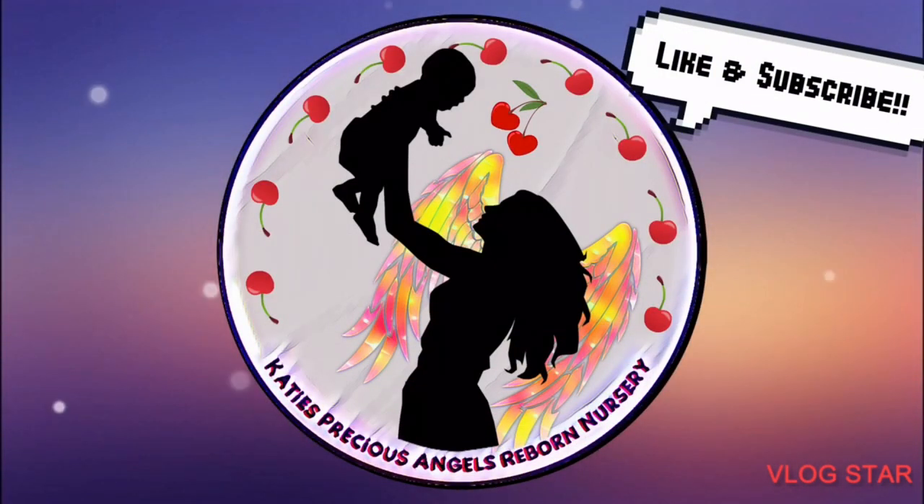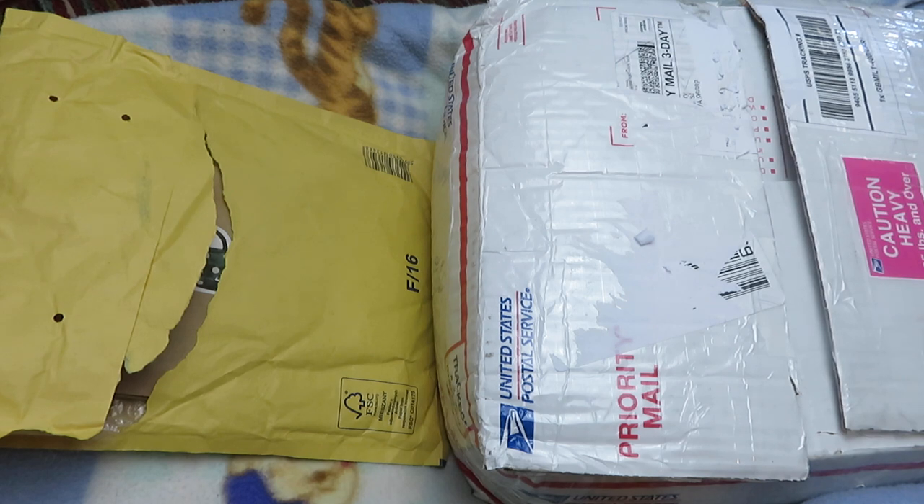Katie's Precious Angels Reborn Nursery. Hi guys, it is Katie and I am here because I have a couple packages to open — finally, finally here.